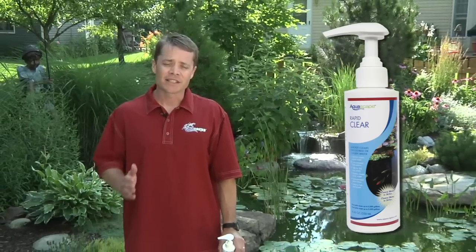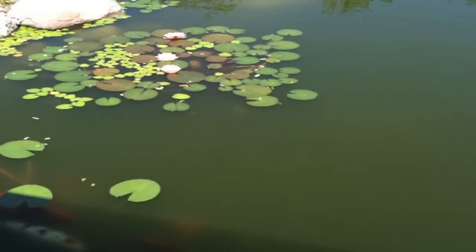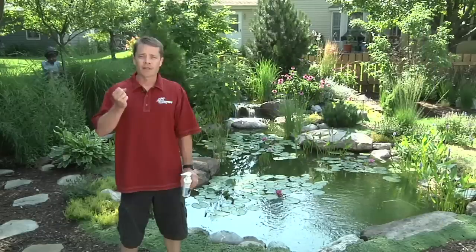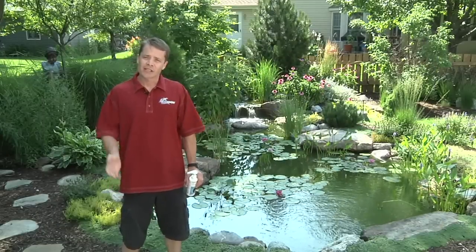RapidClear is a plant and fish friendly flocculent. A flocculent is a type of water treatment that causes all the little tiny suspended particles that cloud up your water to clump together so it can be filtered out. It's a super easy product to use, so let me show you how it works.